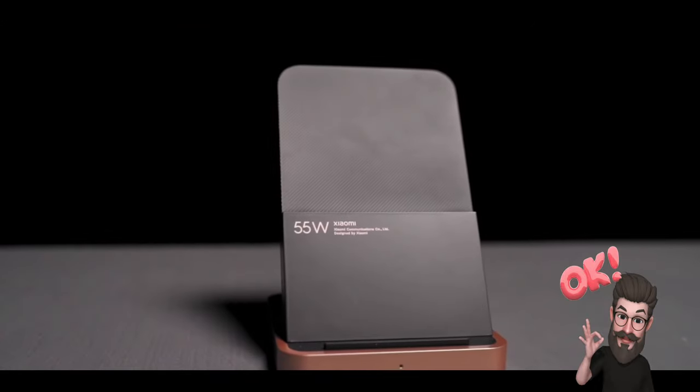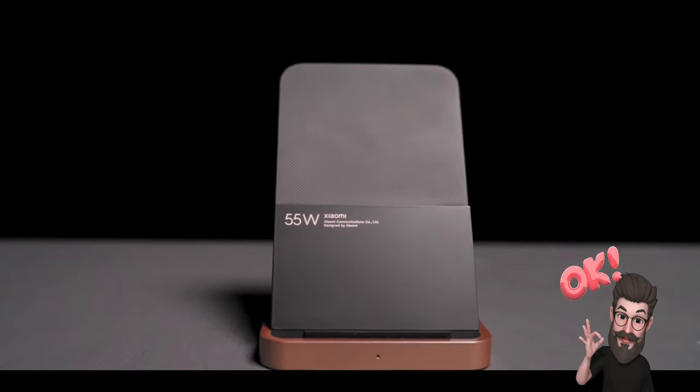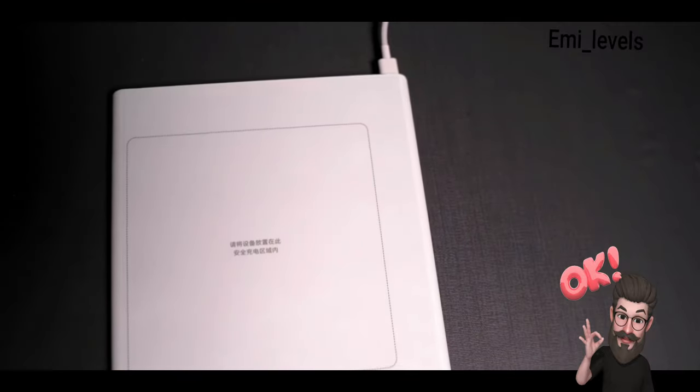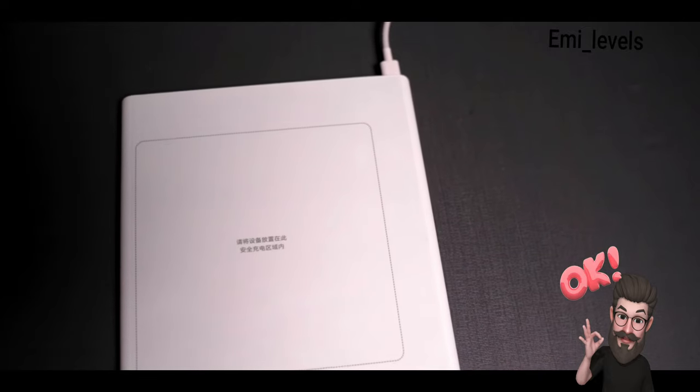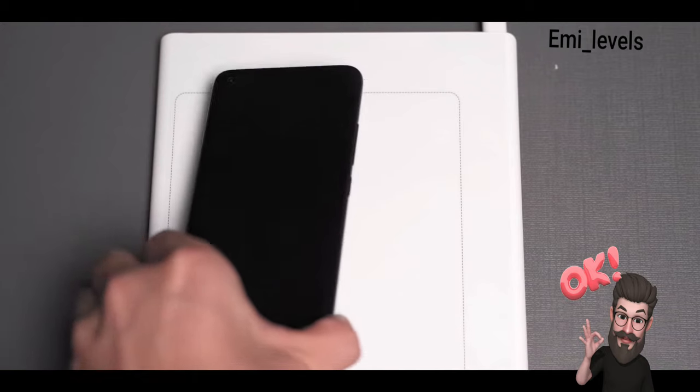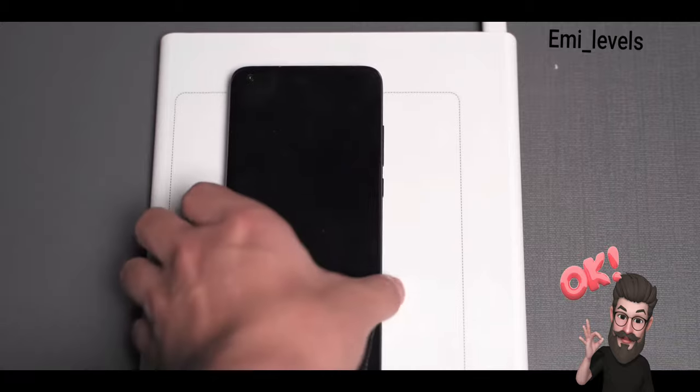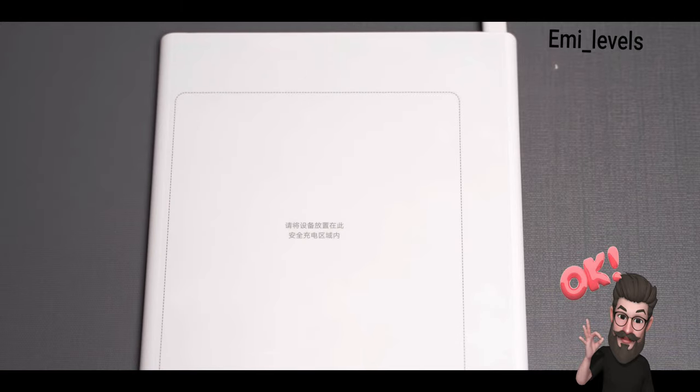Together with the Xiaomi Mi 10 Ultra, Xiaomi also released a 55-watt wireless charging station, a 100-watt car charger, and a 20-watt wireless charging desk. The wireless charger is quite interesting — when you place the device on it, a small green dot searches for the location of your charging coil and then starts charging. When you remove the device it goes back, and the large pad area means you don't need to think about where to place your device.